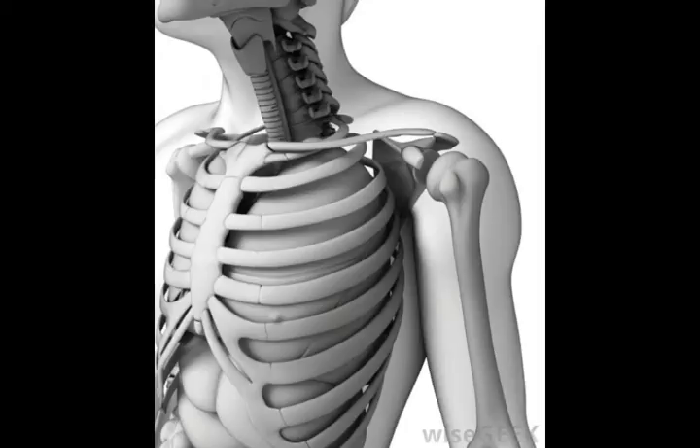Sometime between late childhood and early adulthood, typically between the ages of 15 and 29, the cartilage turns to bone in humans. This process is known as ossification. It usually happens slowly over months or years, but by the end the xiphoid process is typically completely fused to the sternum and is indistinguishable in terms of bone density and formation.